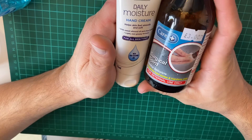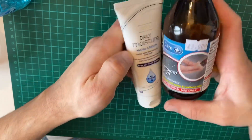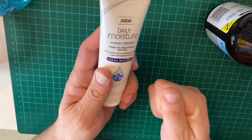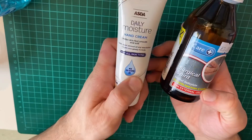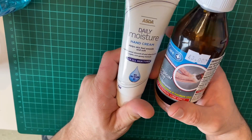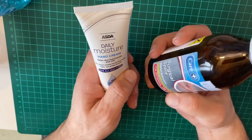So basically the proportion you want is 50%. The ideal proportion is three parts surgical spirit to one part hand cream. But because I want to keep my hands a bit more moisturized, I'm going to use 50% — one part surgical spirit and one part moisturizer or hand cream. It's not exactly the ideal, but it will still work. Do not go over 50% hand cream, because it will be less effective.